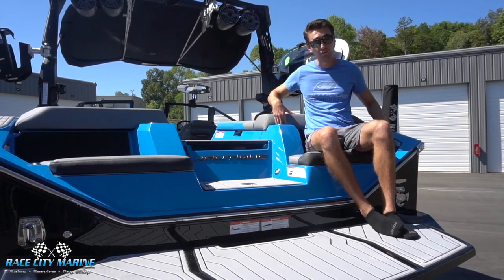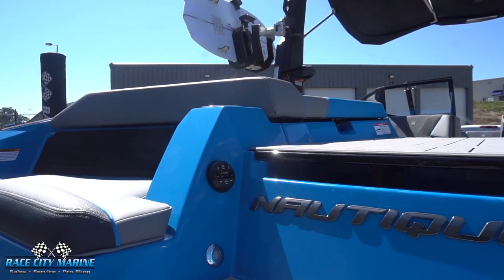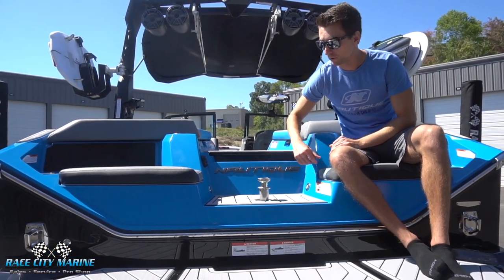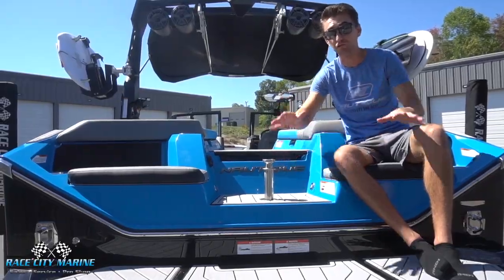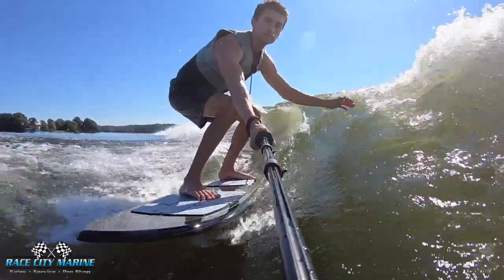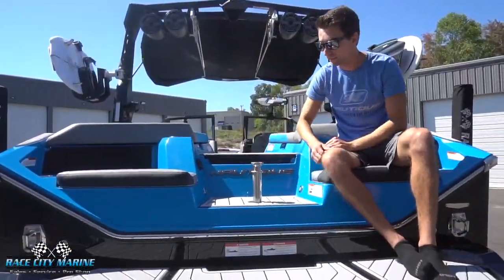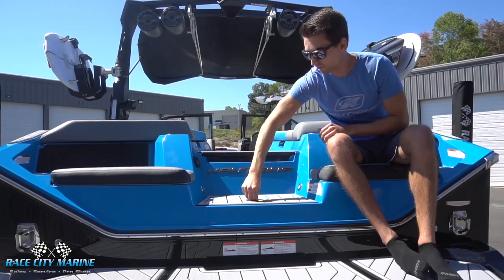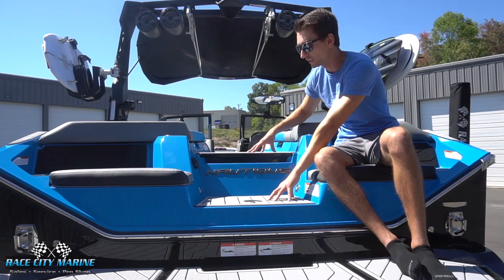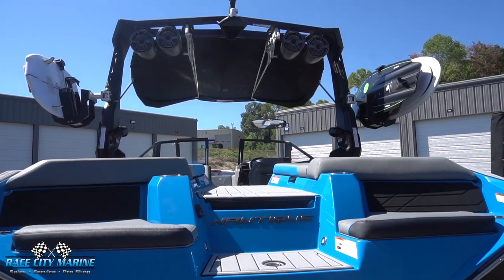Along the stern of the boat we have transom seats that are nice and comfortable for hanging out on the water. In the stern you also have four separate cupholders back here, which is a really great feature. We have the JL Audio transom remote to control all of your music. This is a multi-purpose boat — the surf wave is insane, but you can also ski and tube behind it. There's a really good ski pylon, a nice touch for a larger boat like this, and an evenly stepped transom walk-through for easy entry and exit.